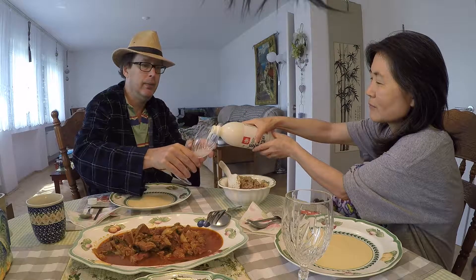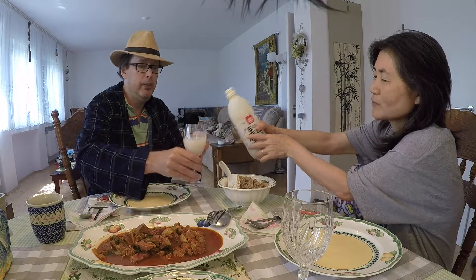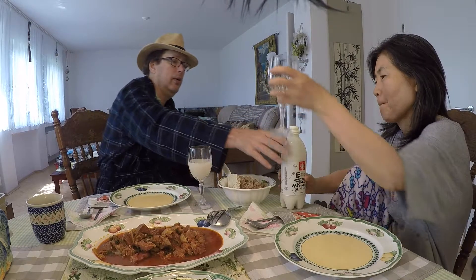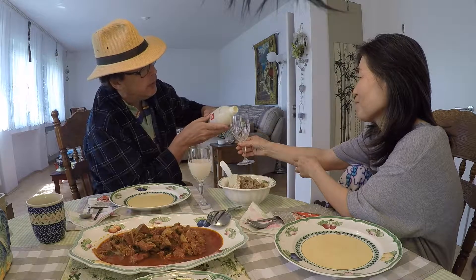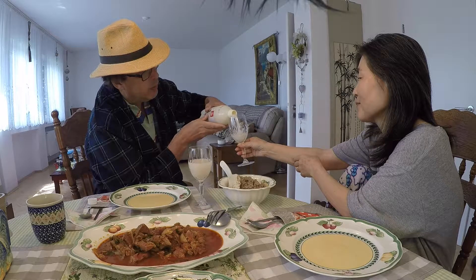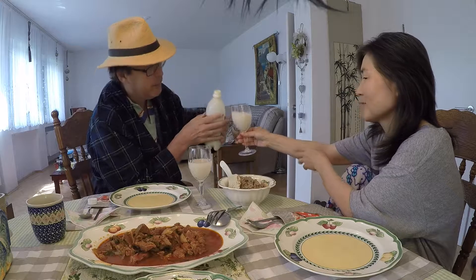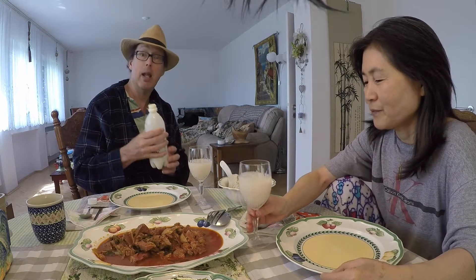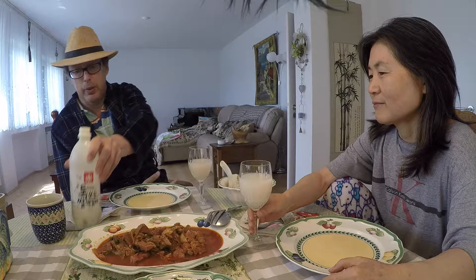Korean style receiving with two hands — thank you. And as respect to my wife, with whom I would not have the lovely daughter we do, and I wouldn't be a father. So I'll put this off to the side.